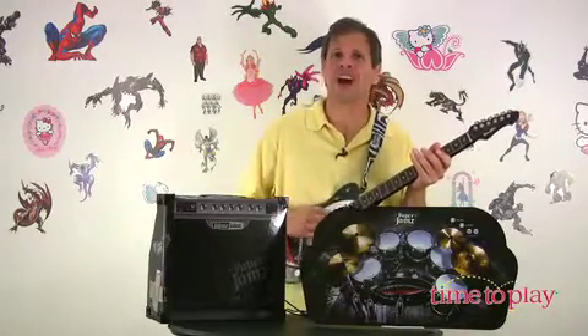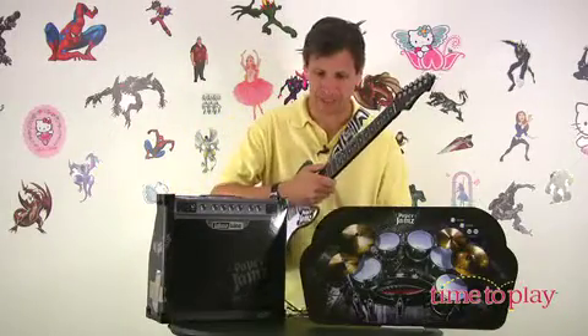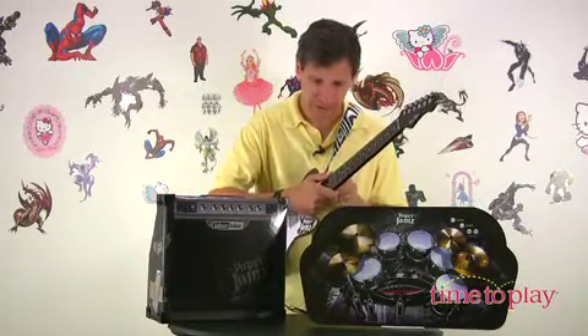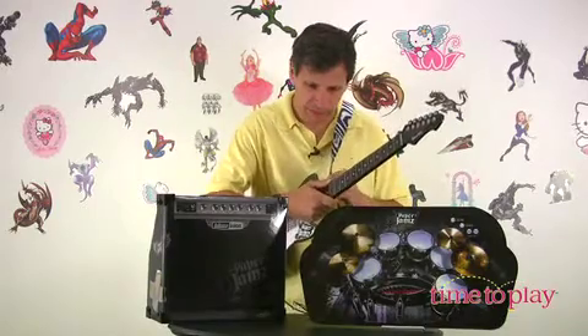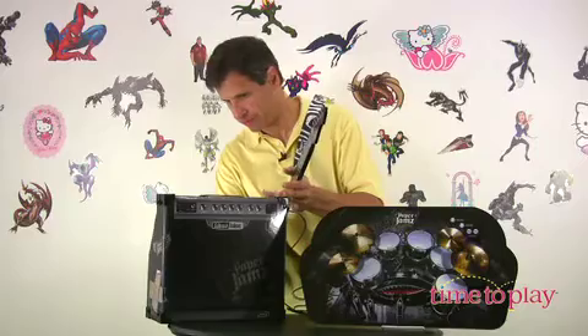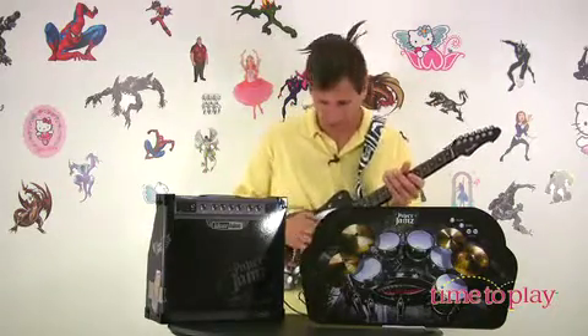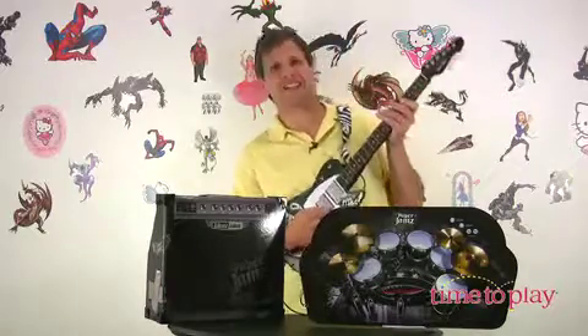But this isn't loud enough for me. Even though it's loud, I want it really loud — so you can get the amplifier. Just plug in the amplifier and put it right in here. Turn it on. No guitar... and then here we go. And you have your own rock concert.